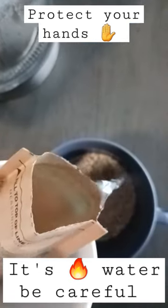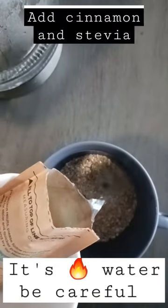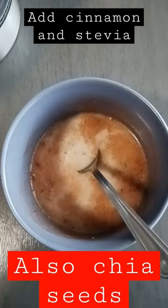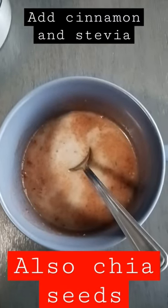I actually use the cup to pour the hot water in, so you're not burning your hands, because this is golden hot water. Then I stir it up, let it sit, and I eat it after that.